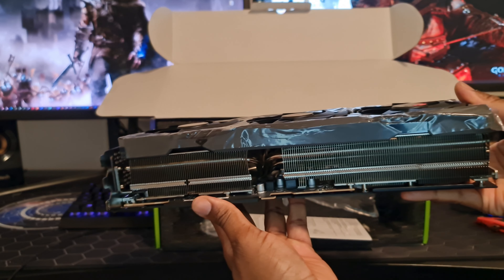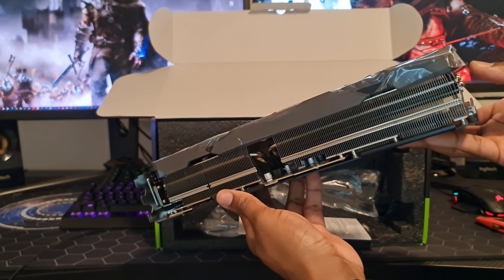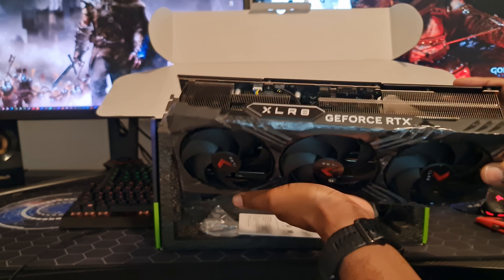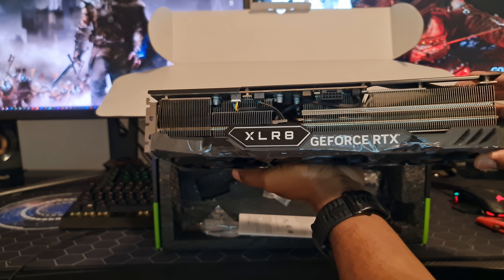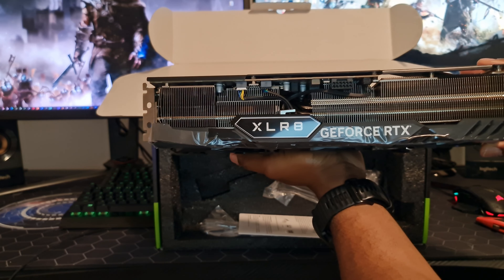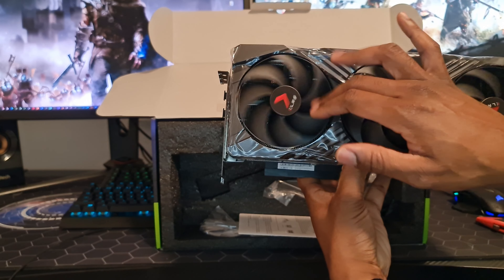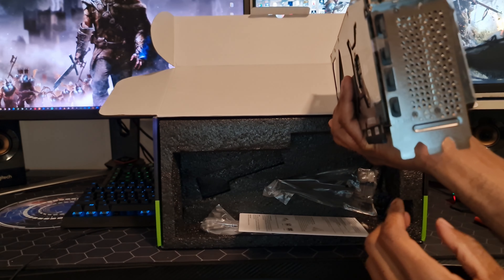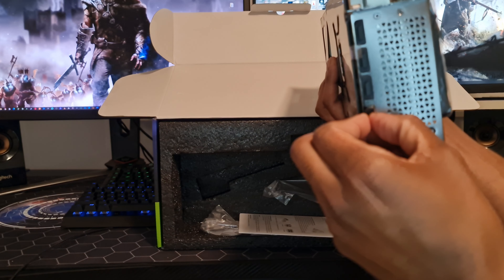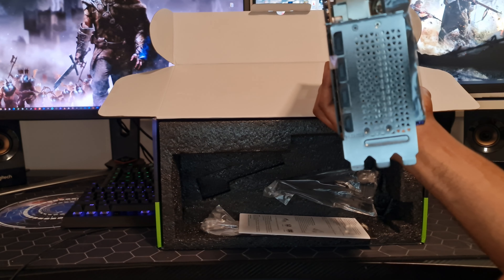There it is. It's got a thick heat sink — it's actually quite big, bigger than what I thought, but they're all big apparently, the 4080s and 4090s. At the back we've got three fans, and we do have one HDMI — I think it's 2.0 — and three DisplayPorts 1.4.